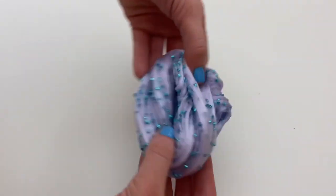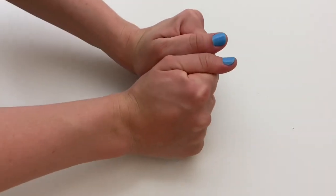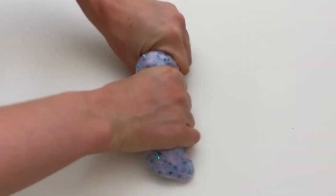This slime has such a nice texture — it's great for stretching, poking, and it has amazing bubble pops. The confetti in the slime is just so pretty and makes it super nice and crunchy. It's a lot of fun to play with.